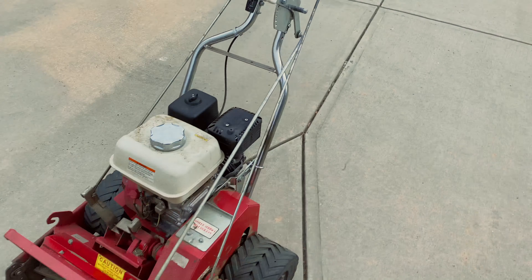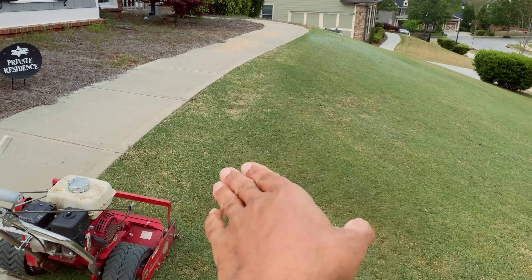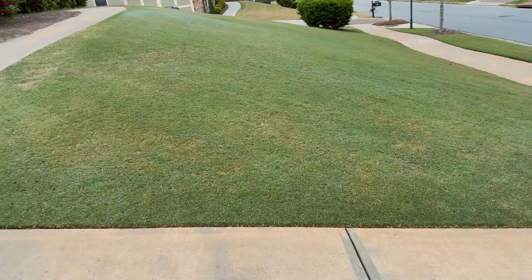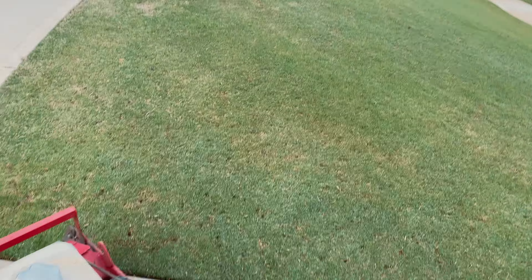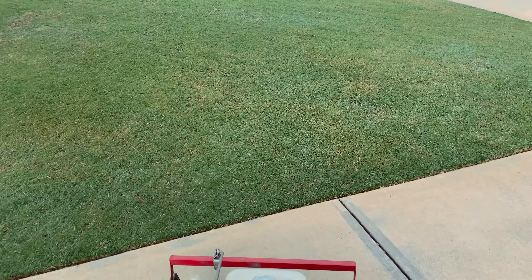If you set the mower and make all your passes lengthwise, that's going to work out pretty well at the very top where it's still fairly level. But as soon as you get into the section of the lawn where there's definitely a lot more slope, you're going to find a problem.